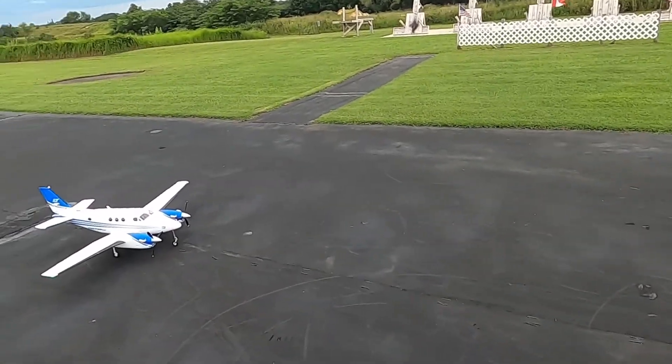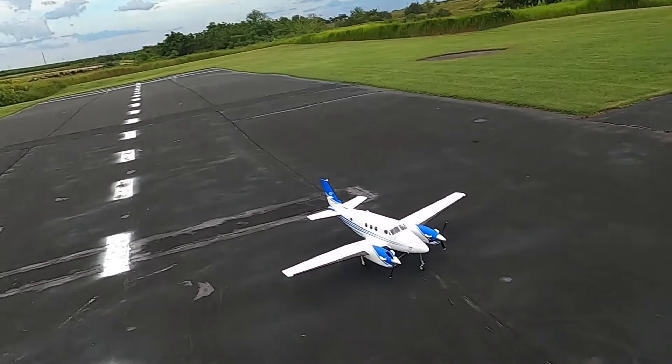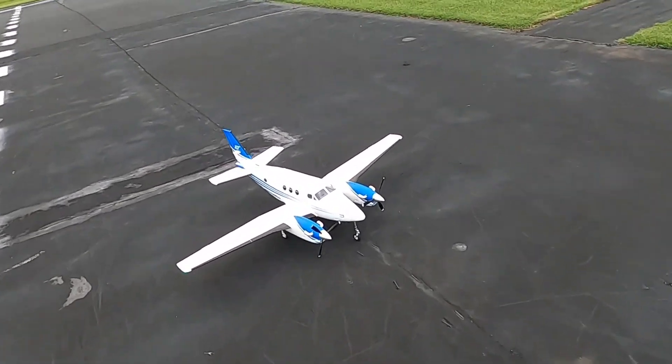Alright folks, thank you for watching — that's a real quick flight with the Avios King Twin. Don't forget to like and subscribe. God bless y'all, don't forget: faith, family, and friends — and planes. Bye bye y'all!